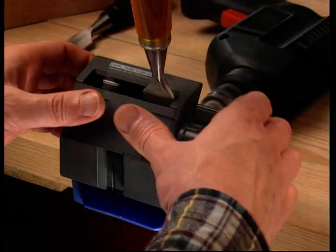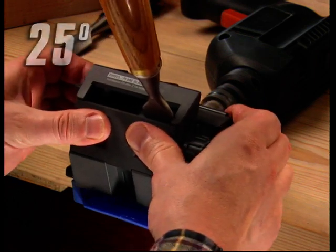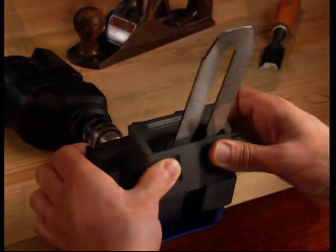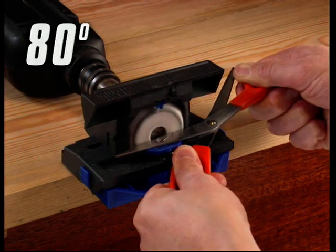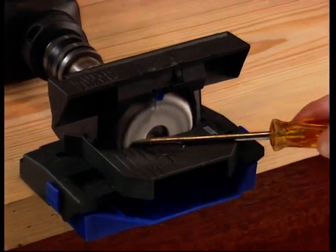Now you can afford a complete water-cooled system to professionally sharpen chisels, plain blades, knives, scissors — including left-handed scissors — and hobby tools quickly and easily.